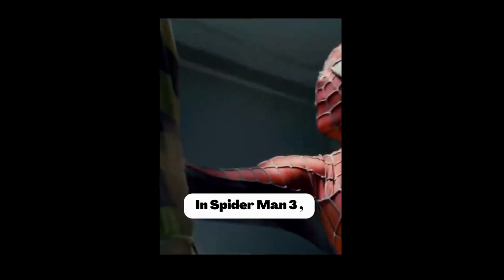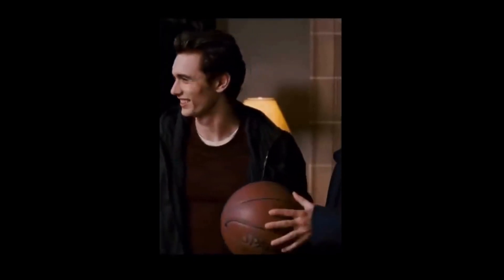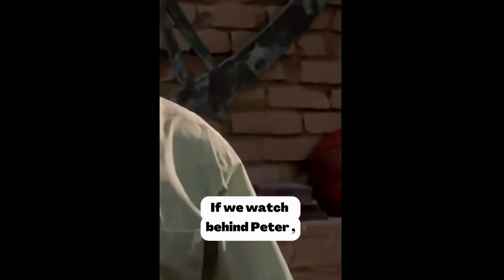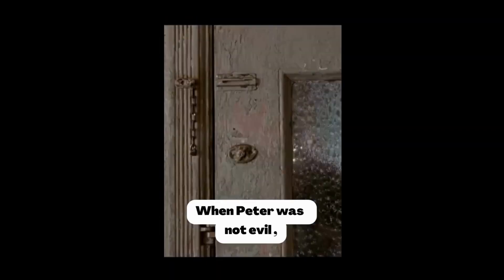In Spider-Man 3, as a homecoming gift, Peter gives Harry a basketball, saying it's an old ball. If we look behind Peter in Spider-Man 1, we can actually see that same basketball there.